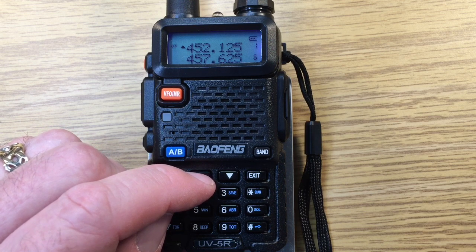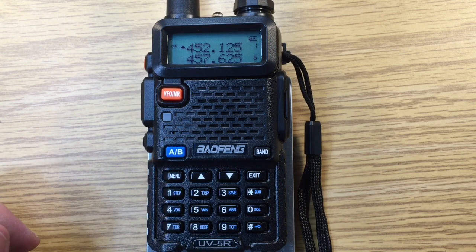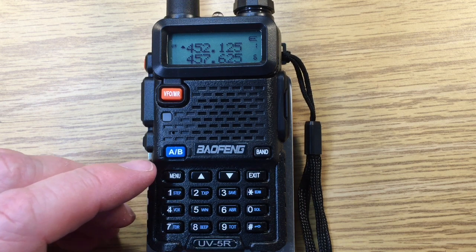This is quite different than doing the menu item 40 reset. After a menu 40 reset, only memory 1 and 127 have frequencies programmed into them. Now let's go through the menu system and check out what's in it.